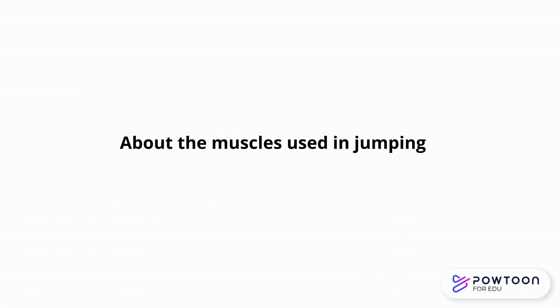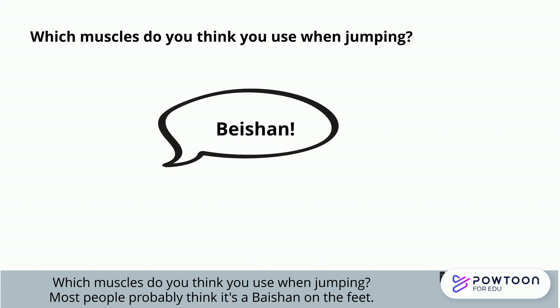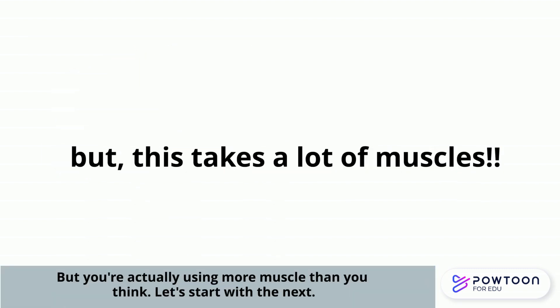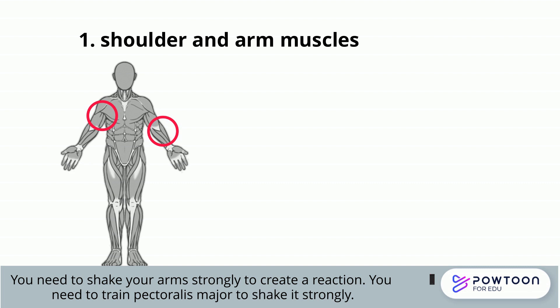What are the muscles used in jumping? Which muscles do you think you use when jumping? Most people probably think it's mainly the muscles in the feet. But you're actually using more muscles than you think. The first is the shoulder and arm muscles. To jump high, you need to swing your arms strongly to create a reaction. You need to train your pectoralis major to do this.